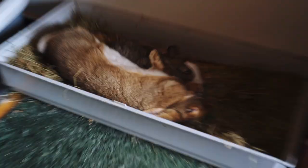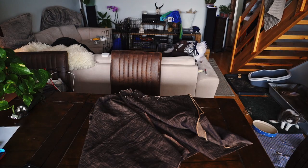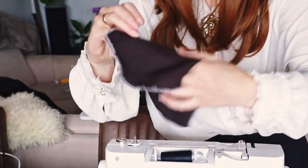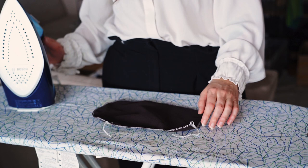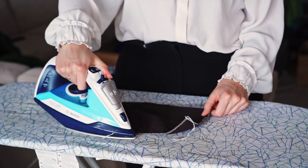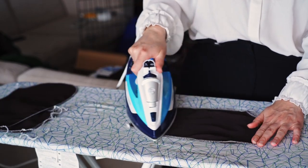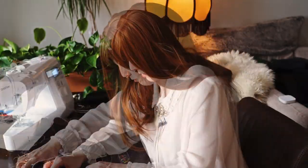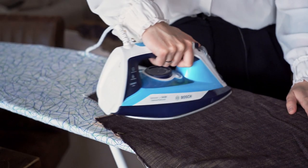I'll be cutting these in two. Time to start sewing pockets. Gotta press them, and press them, and you gotta press all of them. Gotta pin the pockets, sew the pockets, press the pockets again, and we're happy with the pockets.